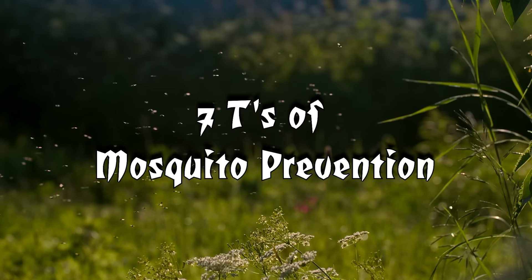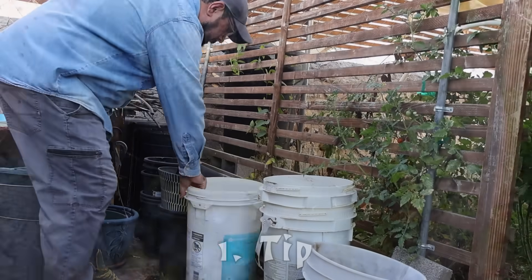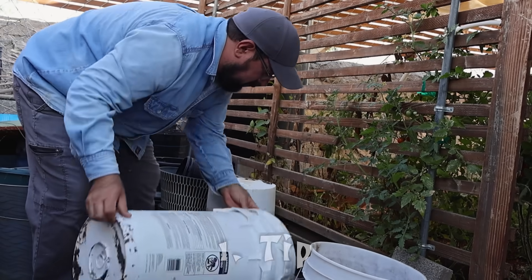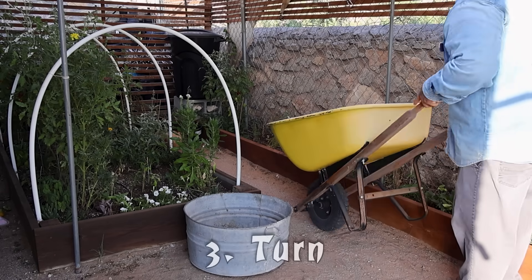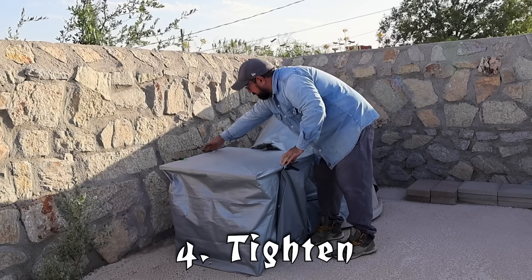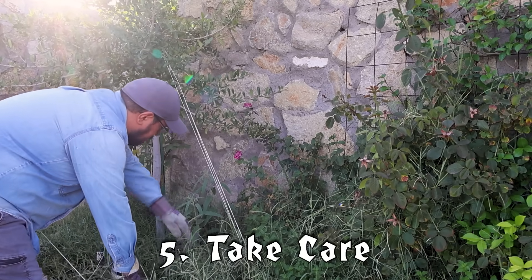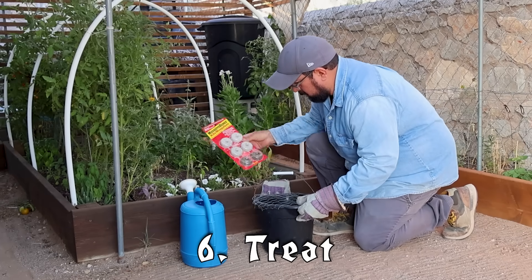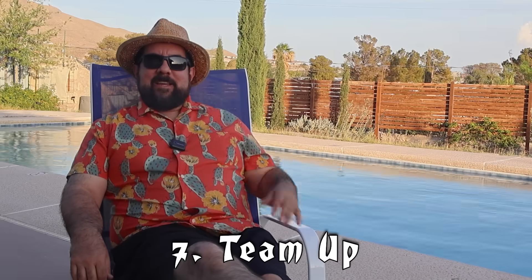Mosquitoes can develop in standing water in more than five days. The seven T's of mosquito prevention: Tip over anything that can hold water — toys, dog bowls, plant saucers, vases, or bird baths. Toss or recycle unwanted yard items that collect water like old tires or trash. Turn over items like children's pools, wheelbarrows, or buckets. Tighten tarps on boats, wood piles, grills, and pools. Take care of your property — clean debris from ditches, drains, and gutters, keep grass cut low, and trim overgrown plants. Treat items that can't be drained with mosquito dunks.